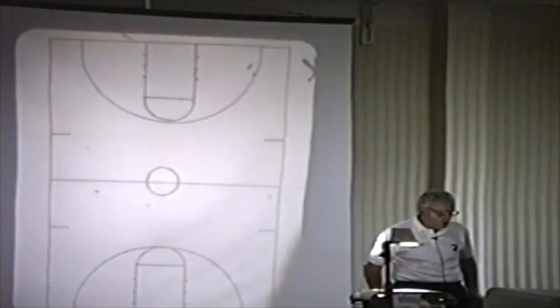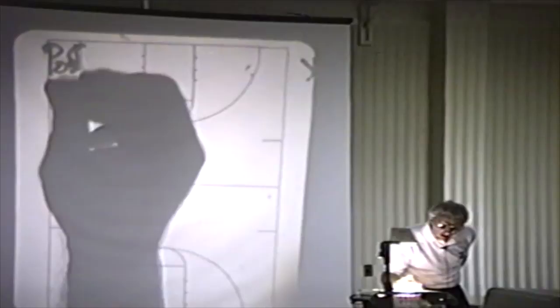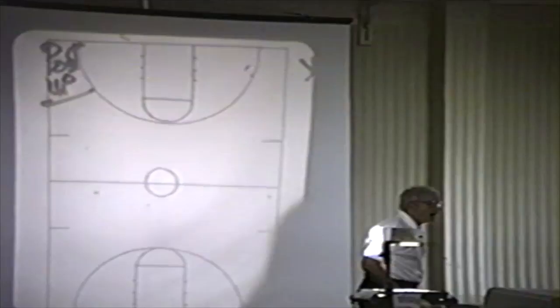All right, let's go on here now. I want to talk to you about some good teaching tips right now. All right, first one about posting up. I'm not going to go through where we post them up and all that. I need a ball, real quick. Let me have a guy up here.